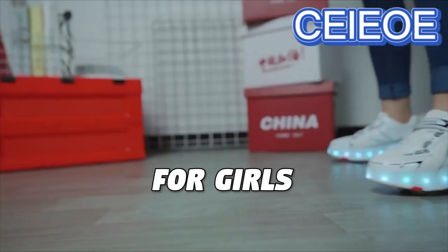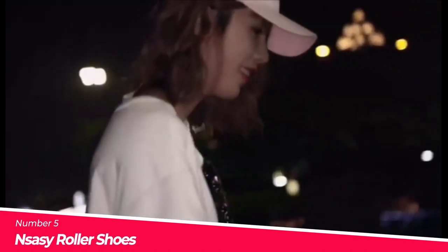These are the best shoes with wheels for girls you can buy. Number 5: The NSAZ Shoes with Wheels.